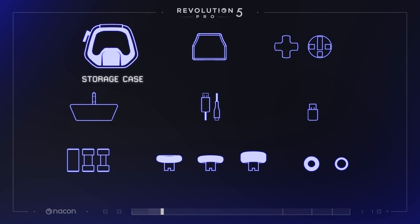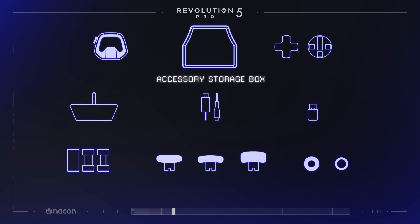This very sturdy pouch is made to safely secure the Revolution 5 Pro controller with all its accessories. All the accessories are easily organized in this dedicated box.